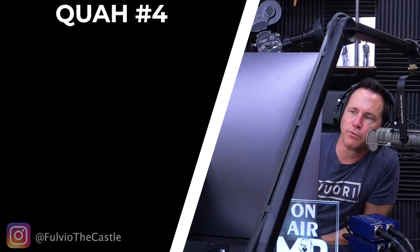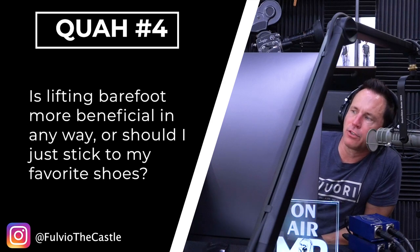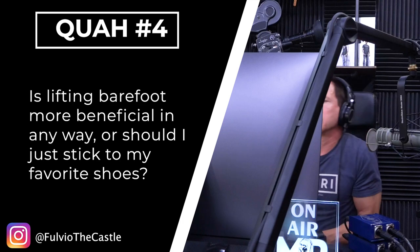Next question is from Fulvio: Is lifting barefoot more beneficial in any way, or should I just stick to my favorite shoes? It depends. This reminds me of as a kid trying to go help my dad do construction in the summer.